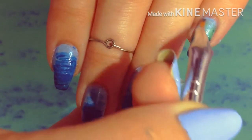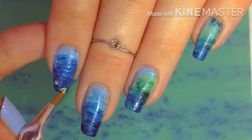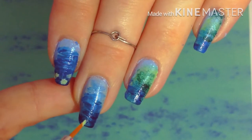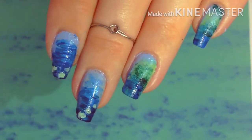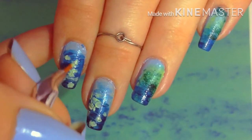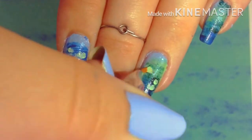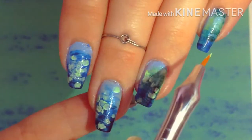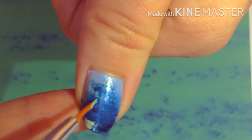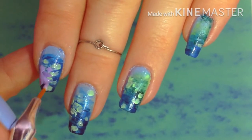Just remember to post it and hashtag it artsynailchallenge. Whoever wins the Artsy Nail Challenge will get a discount on something on my website. After you watch this video, you can go down in the description, click on the link, and browse through to see what you might like. You can get something for your friend or your family, or — I know there's some guys that watch these videos — you can get something for your girlfriend. There's lots of pretty jewelry and stuff on my website, so just take a look after you watch this video.